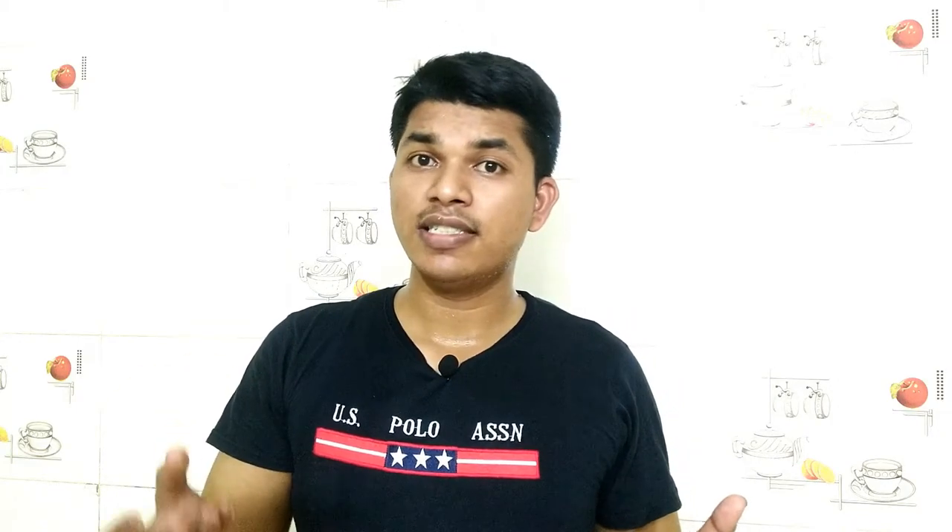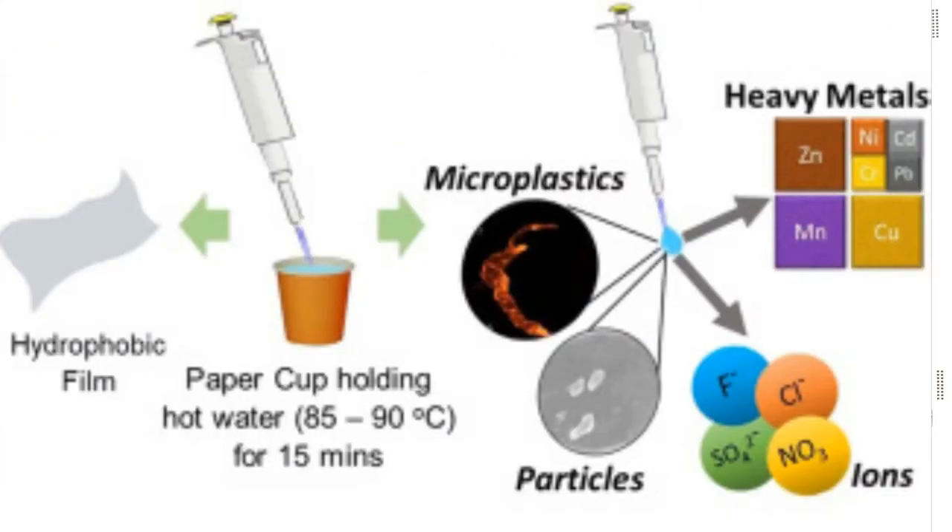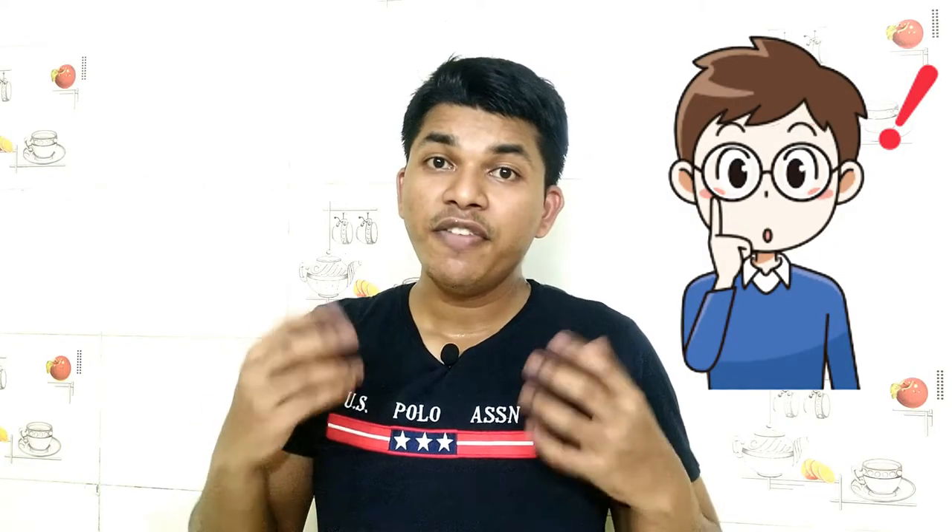So there may be a chance of microplastics mixing with the coffee or tea. A recent research from IIT Kharagpur has confirmed the mixing of microplastics in tea or coffee, by conducting an experiment of taking water heated to 85 degrees Celsius and pouring it into a paper cup.